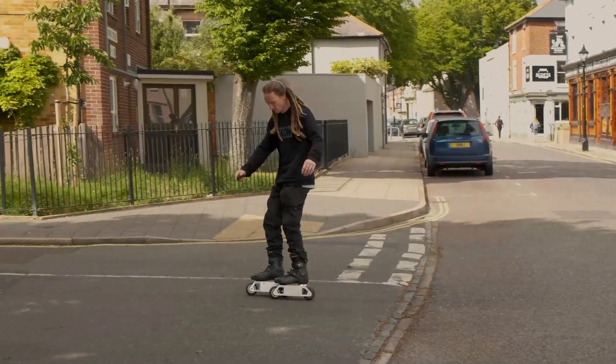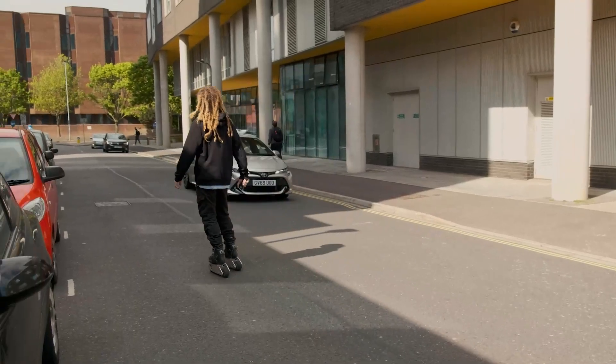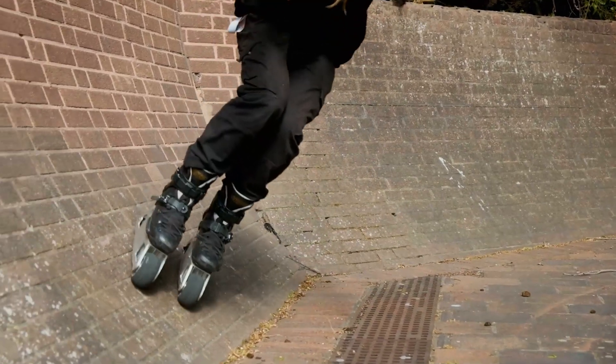We've also worked closely with professional skaters and implemented the best design practices to achieve a fun and smooth riding experience for any style of skating. So if you feel the need to step it up a notch, E-Send Blades will be up for the task.